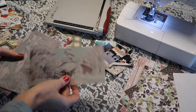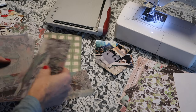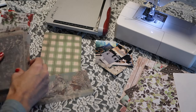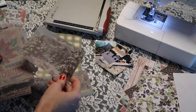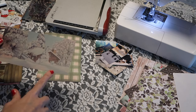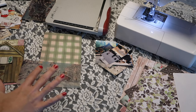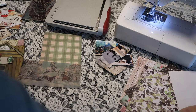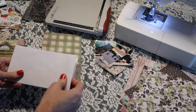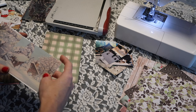I have these vellum sheets from Tim Holtz. I haven't used them yet and I've been dying to. I think this will be the cover or the top to one of the pockets. There's like a little snowy scene, and this one has a snowy cabin scene — I think that's just the perfect one. This pocket's going to have lots of things in it, so we need it to be able to hold lots of things. My trick for that is using envelopes as our pocket.